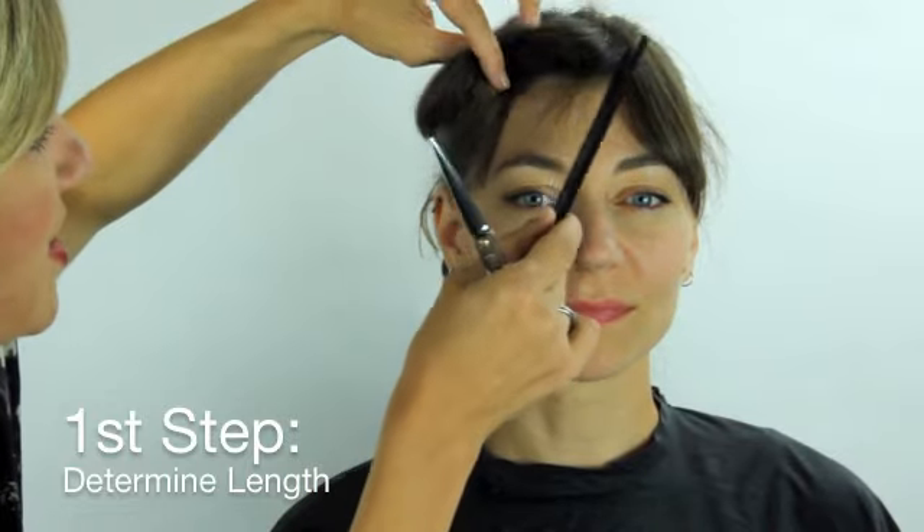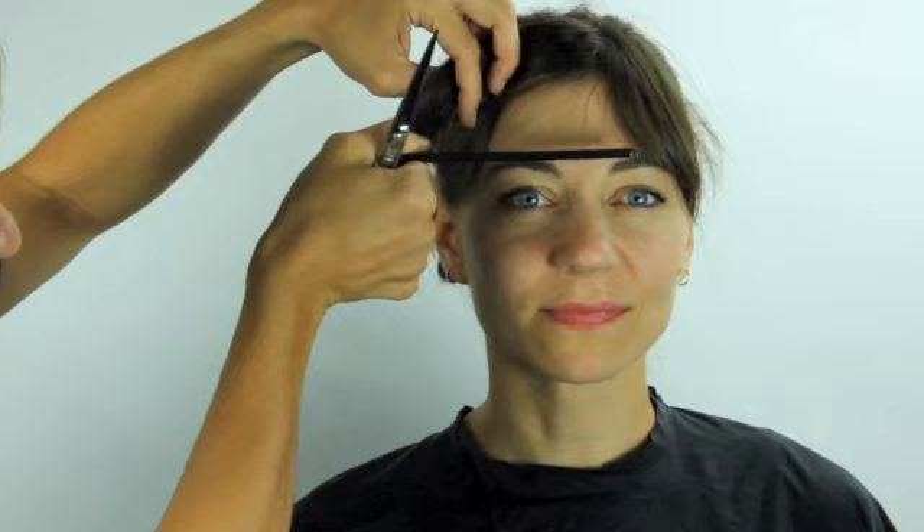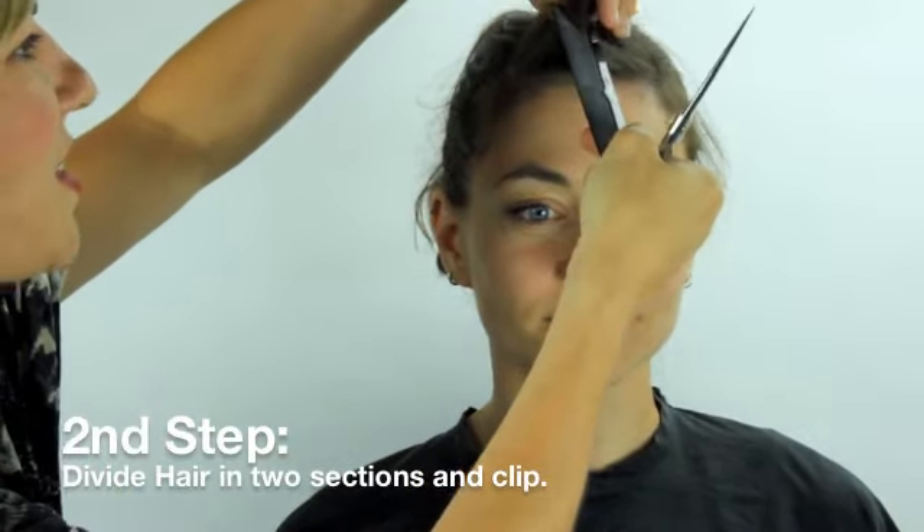The first goal is figuring out where you want it to sit. So if you want it to sit somewhere right above the eyebrows, at the eyebrows, or below the eyebrows, make sure that we don't take too much — because if you accidentally cut this too short, you have a second chance.